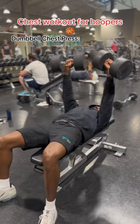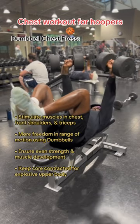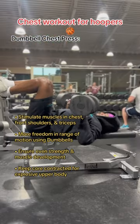Your upper body is essential for power and endurance during the game. A dumbbell chest press stimulates the muscles in your chest, front shoulders, and triceps — all essential for upper body movements on the court.